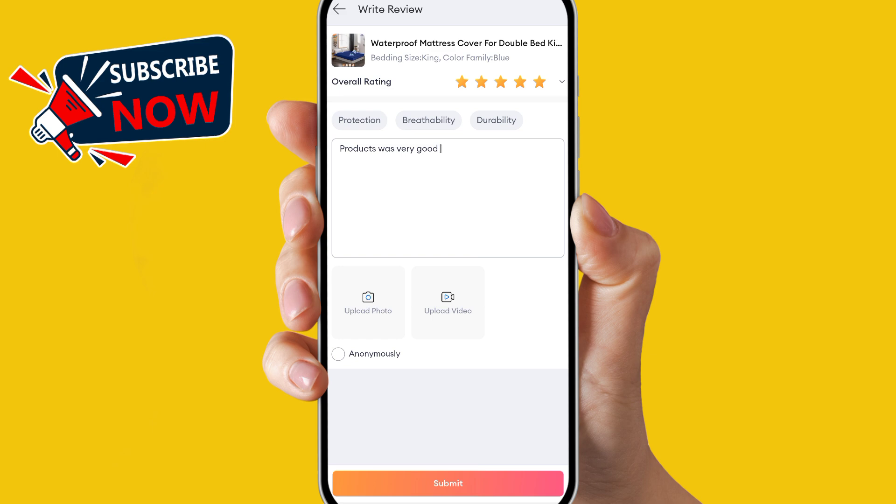Now simply click on Submit. When you click Submit, your review will be submitted and added to that product. This is the way you can review any product on your DRAWS app that you purchased.